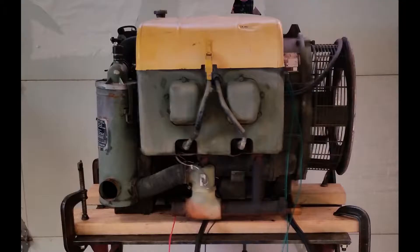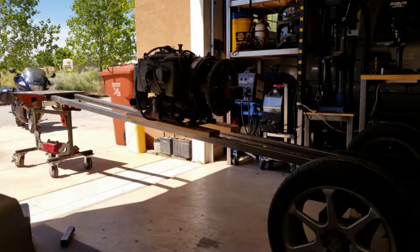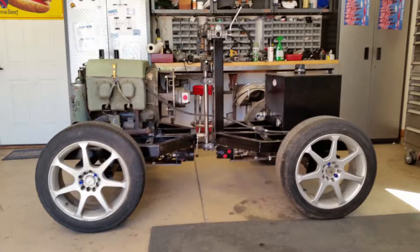I pulled the engine out of a Vietnam-era military gen set. This is how I got the engine onto the frame — I just slid it down a couple of rails since I didn't have a hoist. This is the tractor with the engine bolted in; everything else is just set in place.